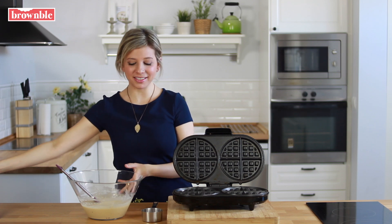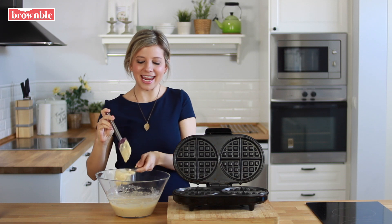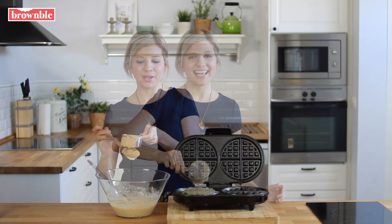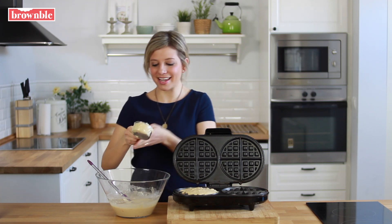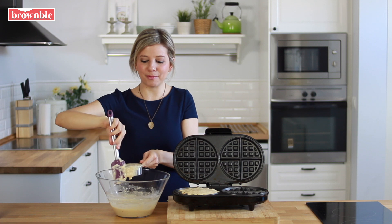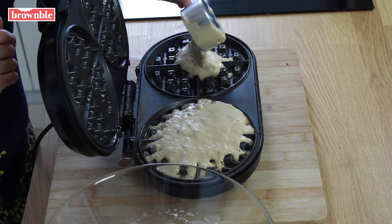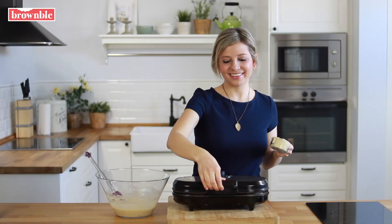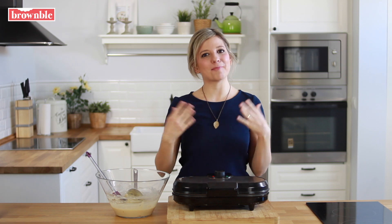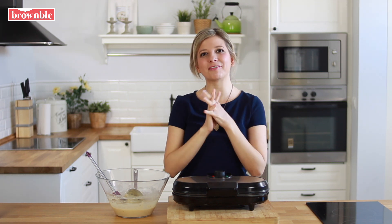If you don't have spray oil, you can simply brush some on with a brush. I like to use a half a measuring cup of batter — so about half a cup — though this will depend on the size of your waffle iron. You don't want to overpour the batter because the waffles can split once you open them up. The amount of cooking time will depend on the amount of batter you added and the size of your waffle iron, so this just takes a little bit of experimentation.